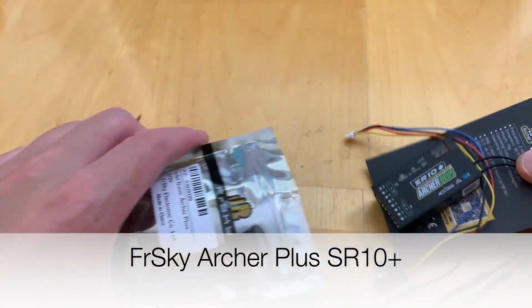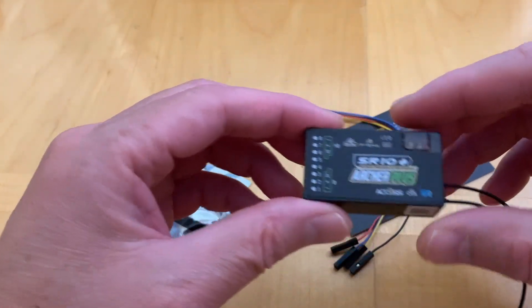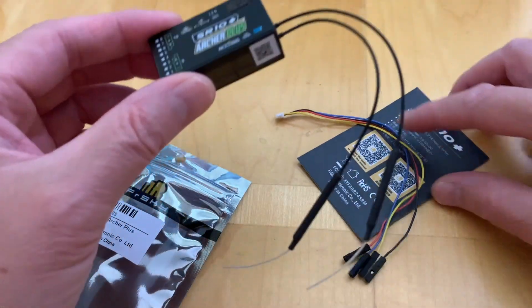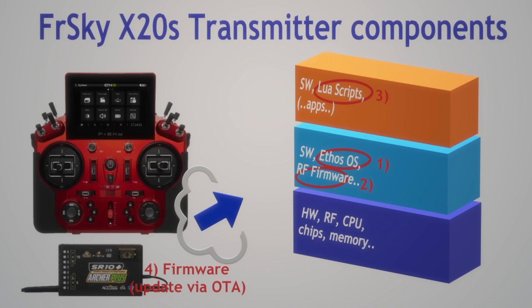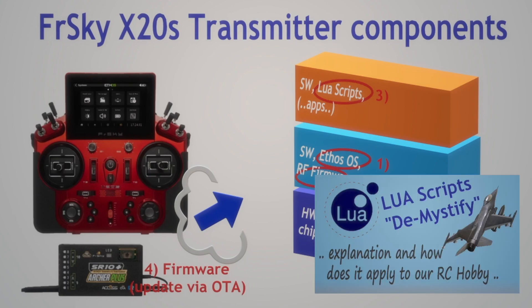Let's open up the SR10 Plus and update its components. We have an antenna here for the 2.4 gigahertz band. Before heading into the updating steps, I want to show an overview of the FrSky X20 and its components. You can break it down into three main layers. To update the SR10 Plus and make sure it's compatible, we're going to: first update the Ethos OS, second update the RF firmware, third update the Lua scripts, and fourth update the firmware in the SR10 Plus receiver itself.